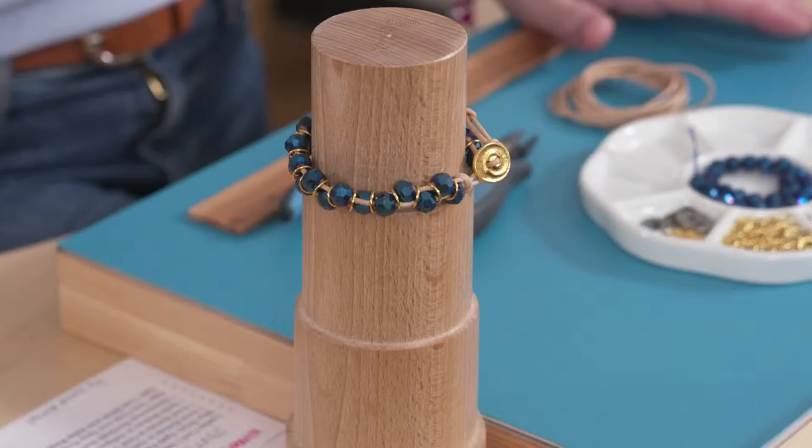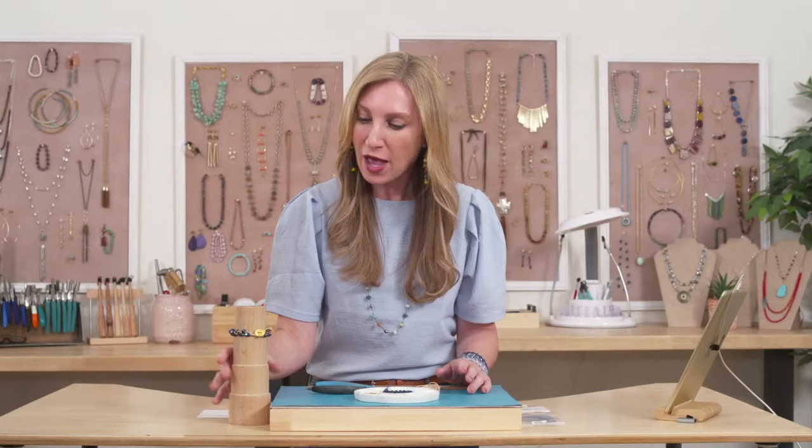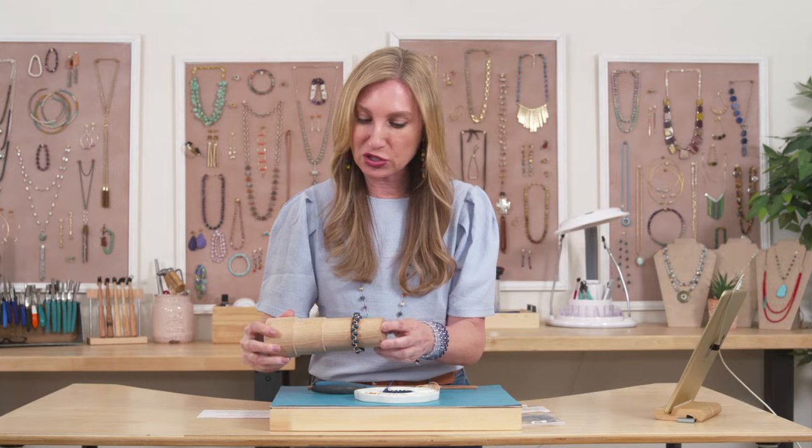Hey guys, Susan Thomas here. Welcome into the Jewel School Lunch Break live on YouTube. I am so excited to share this quick and easy lunch break project with you today. We're going to be making a leather sparkle bracelet, which is super cute, super fun, and so easy. You could do it on your lunch break.